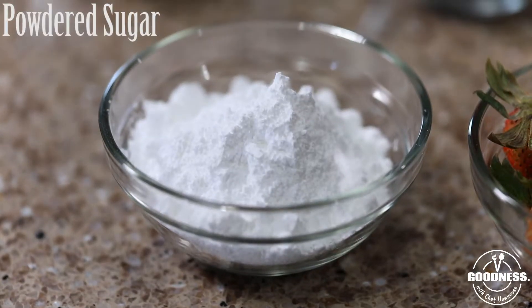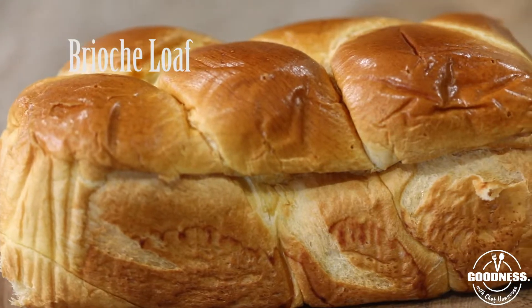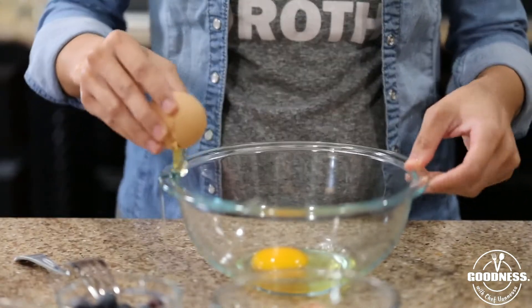Welcome back! This week we have some French toast coming your way — an all-American fave. We're using brioche bread and some fresh berries, so let's get started here on the Goodness Channel.